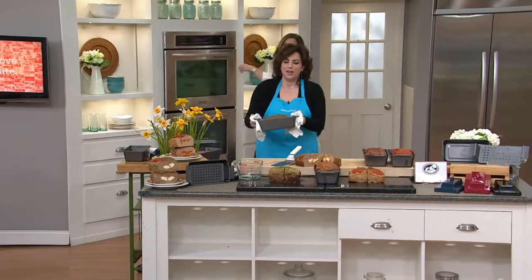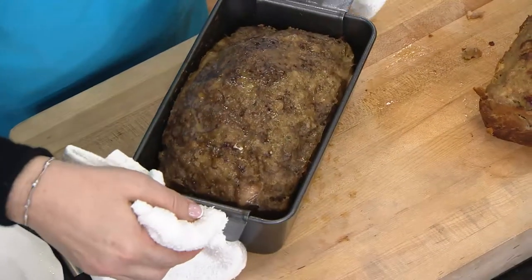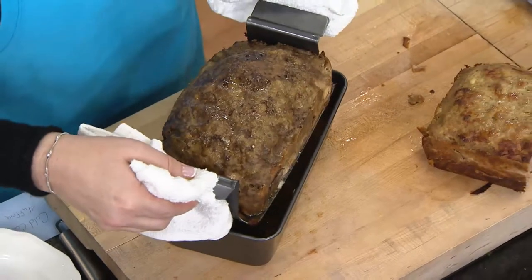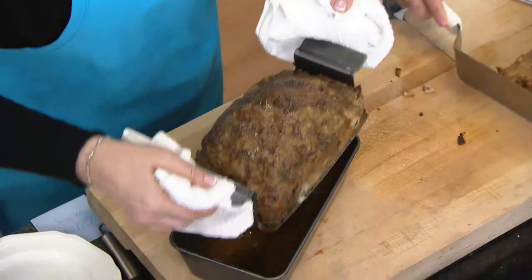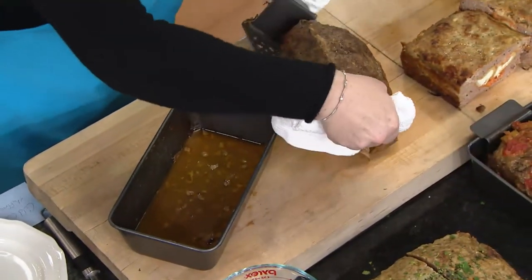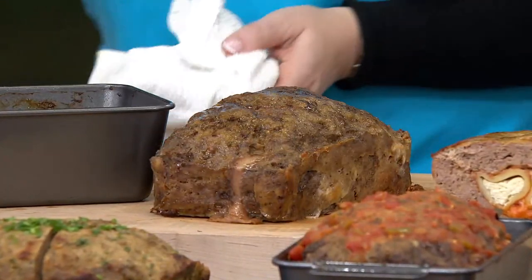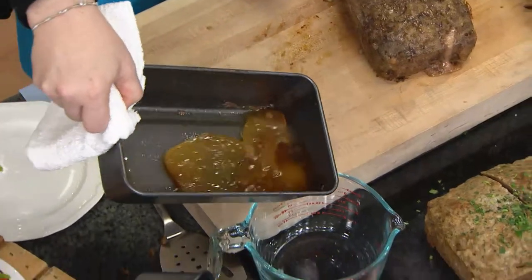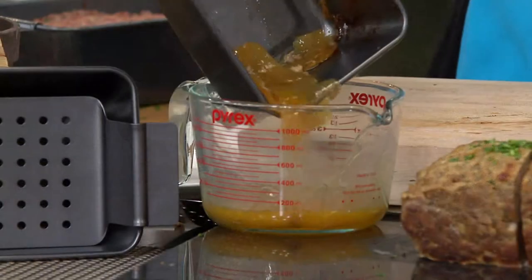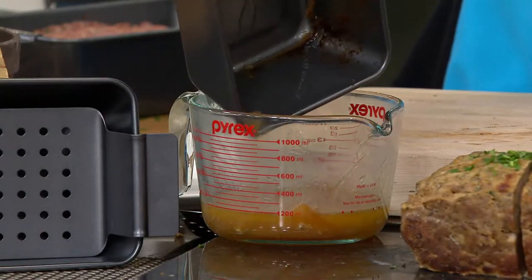Here we go — this is the finished result. The lifter insert is genius: it helps you get the meatloaf out easier, and what it does is separate and strain the grease or fat from the meat. A meatloaf is like a sponge and will soak up whatever's at the bottom, but with this pan all of that fat did not soak back in — it was strained away.